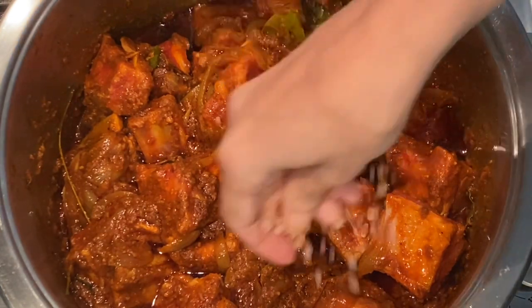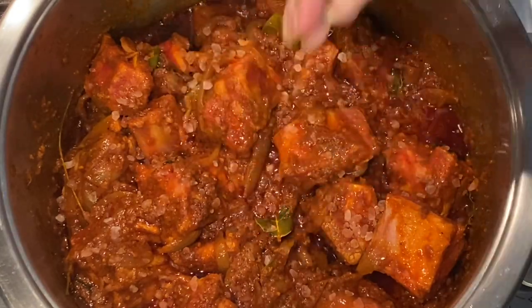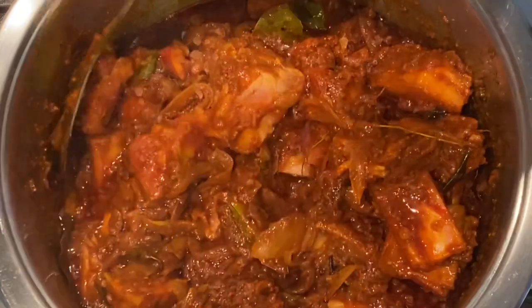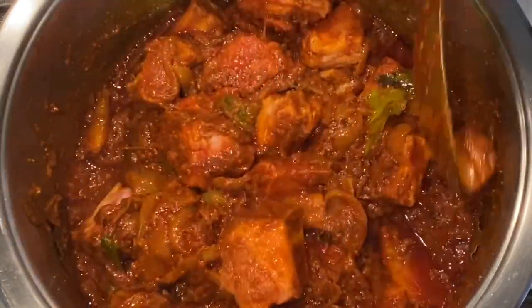Your breast mutton is releasing all of those incredible oils that make it so lush and indulgent. Now add salt to taste and braise everything on a low to medium heat for approximately 30 minutes.